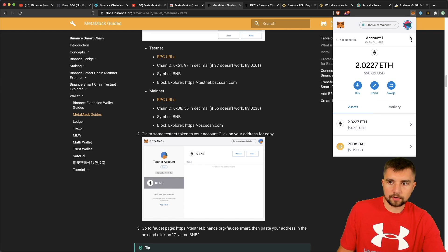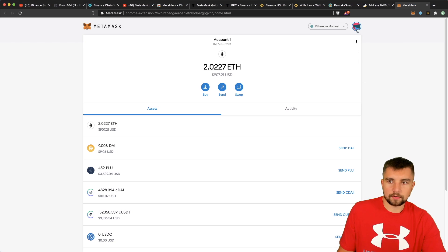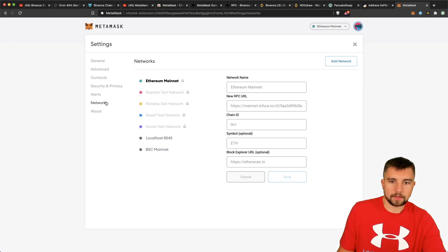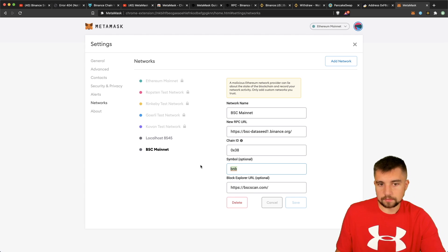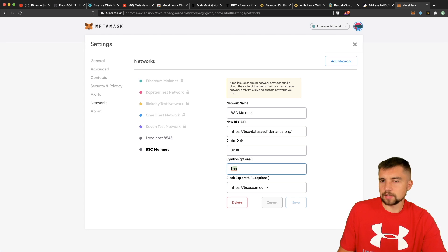Here's an important thing — it's annoying but you can expand the view to make it easier. In the settings under Networks, I'm on the BSC mainnet. It recommends BNB capitalized, but for whatever reason mine wasn't working. MetaMask got an update and then it stopped working. All I had to do was change it from BNB capitalized to BNB lowercase, and then it worked. You can also put a Block Explorer URL in — I recommend that, and BSC scan is the most popular option. Sometimes little things like capitalization can really trip you up, so that's a tip.